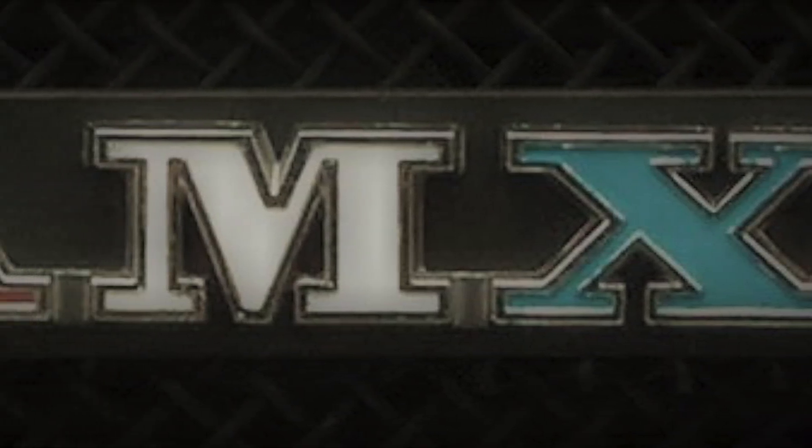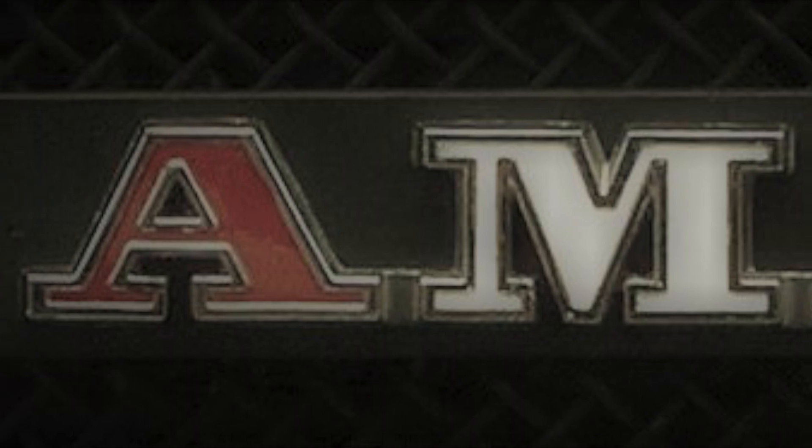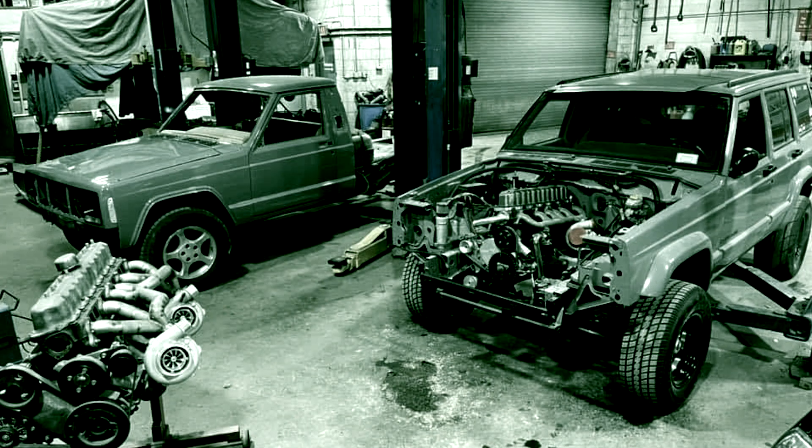In the next episode, we'll discuss NVH blocks and the modifications needed to take the four liter into racing applications.